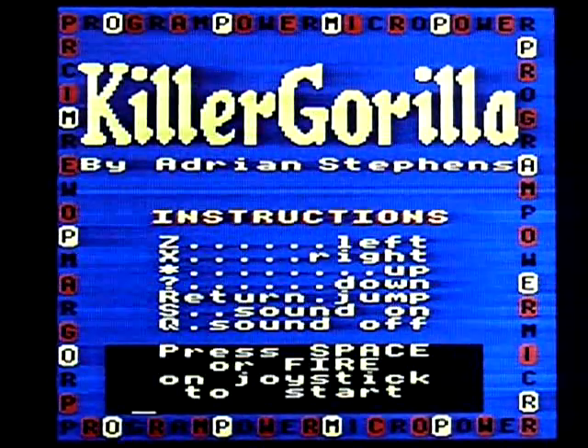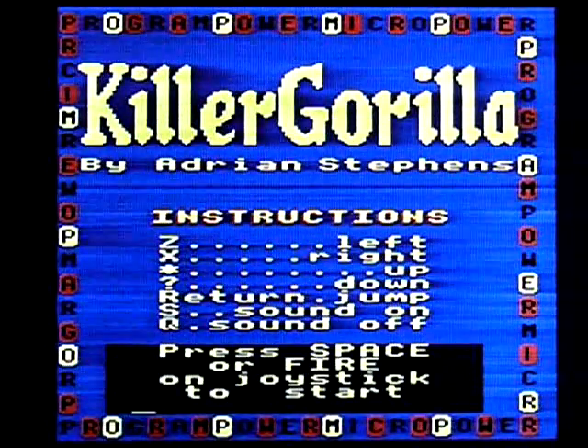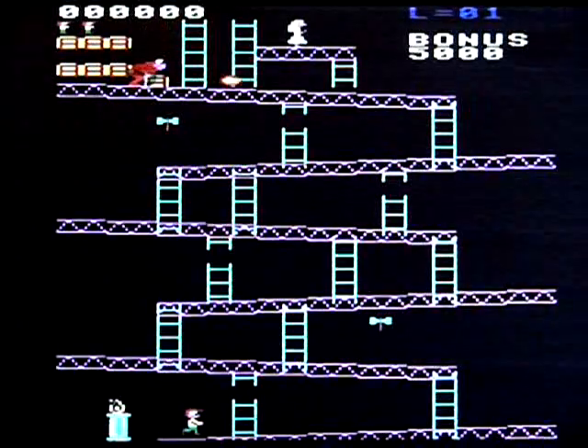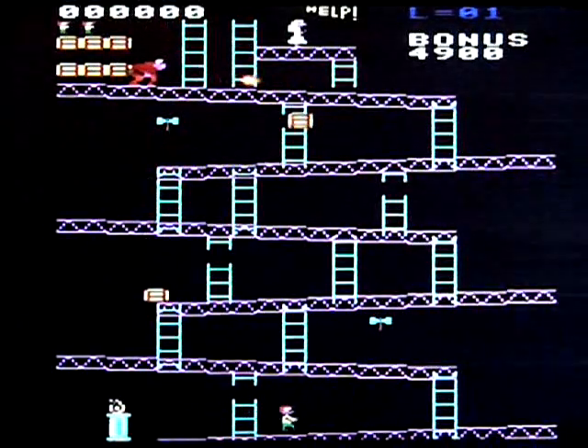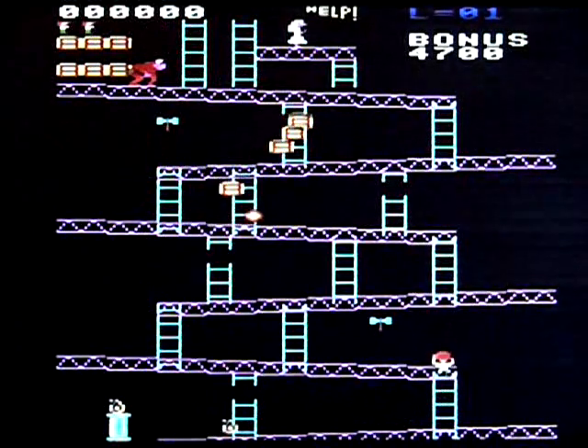I haven't played this in 20-something years. All I can tell you is, if you can't tell already, it's a clone of Donkey Kong. And a pretty iffy one at that.